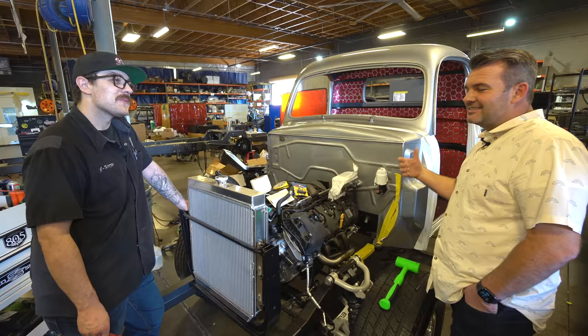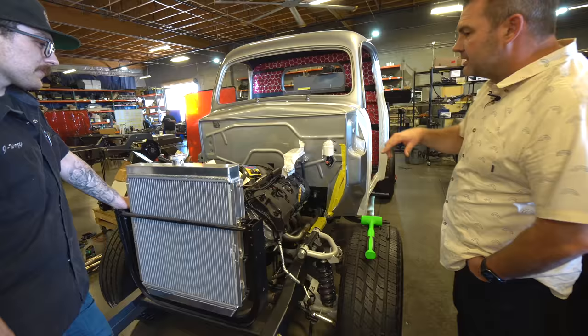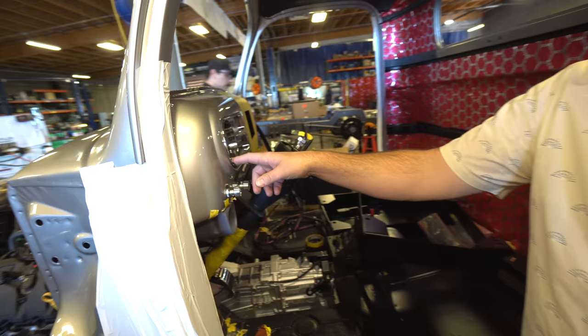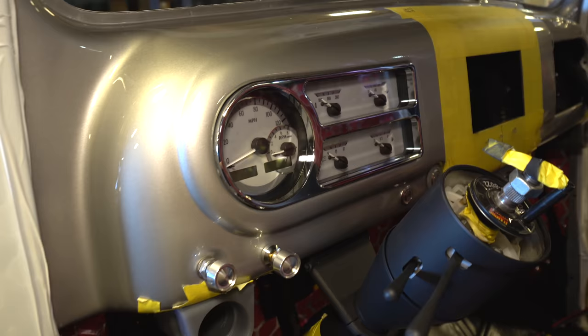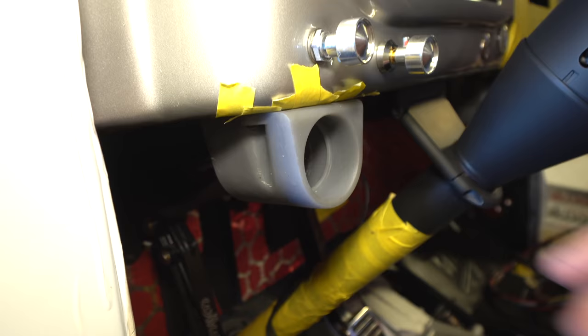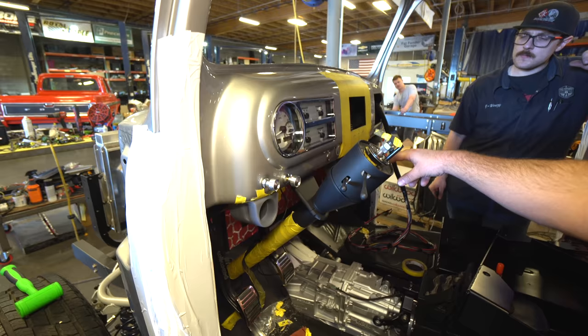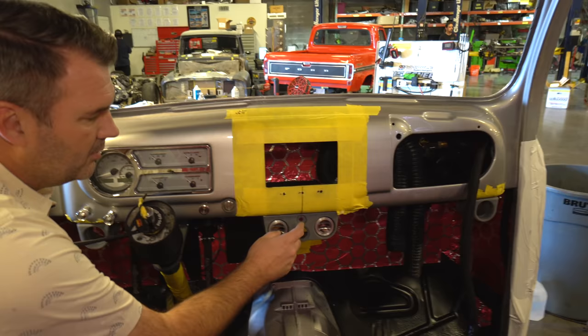Just because it's a 1949 doesn't mean you need 1949 brakes. They're getting all this put together. We've got Dakota Digital gauges, a Wilwood clutch pedal assembly, a Flaming River steering column, and we're using the Restomod AC system. We've 3D printed some parts to put vents in here — we didn't want to mess up the dash, just keep it simple. We've got a charge port and trailer brake control that he'll be able to use and adjust right there.